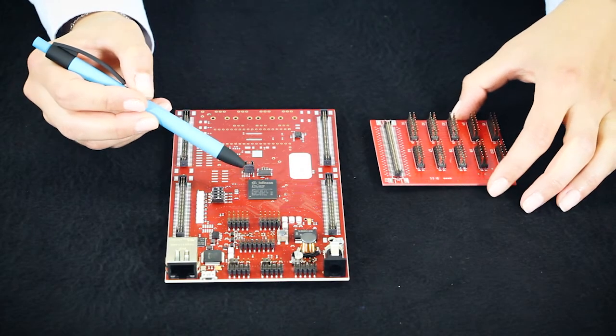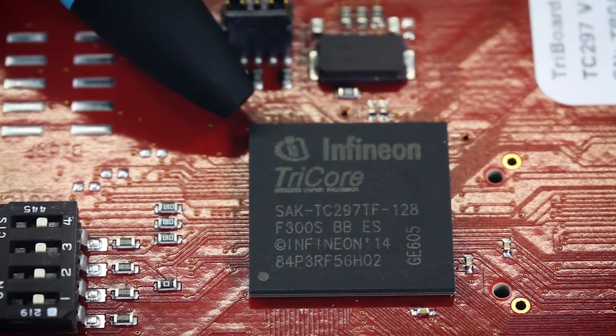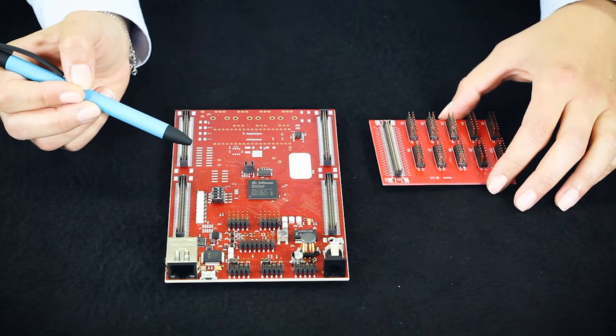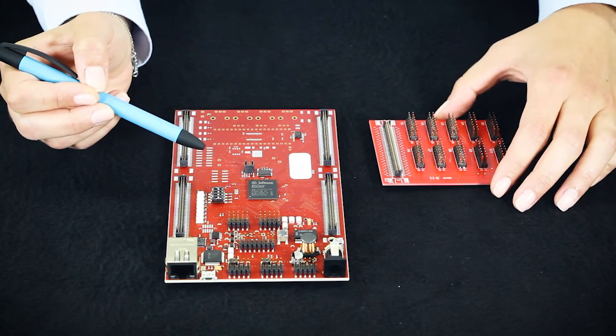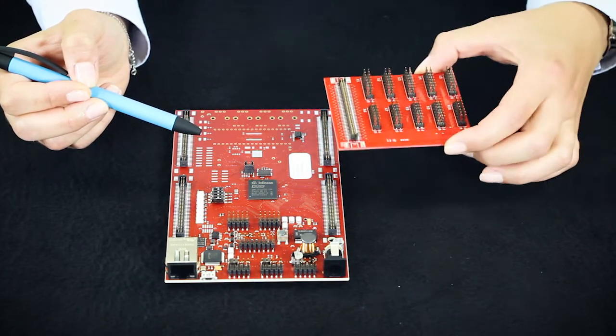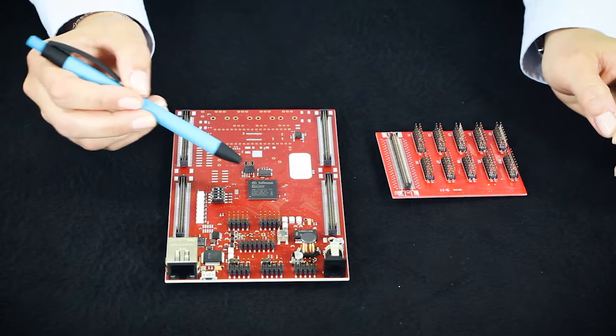The main part of this board is the microcontroller. In this case, we have a TC277 with 3 cores and 4 megabyte flash. One of the main advantages of this kit is that you can access all the pins of the microcontroller to connect your sensors or any other components. For a closer look at the pins, just connect the extension board.